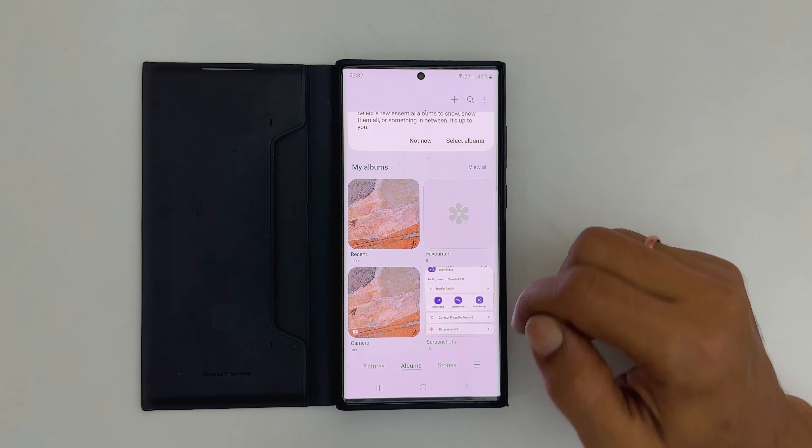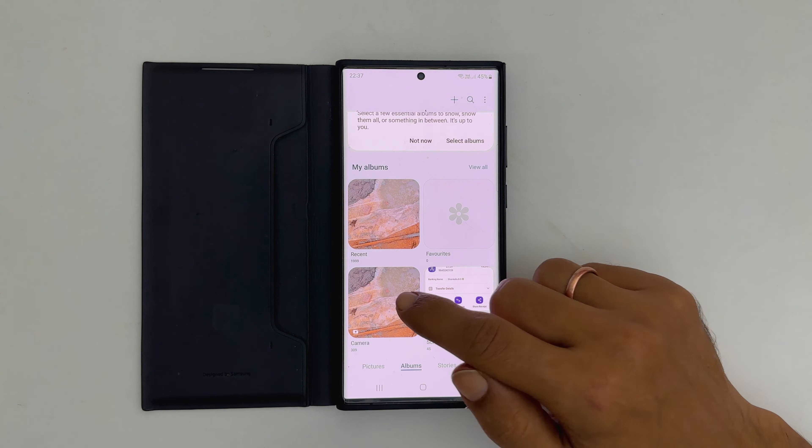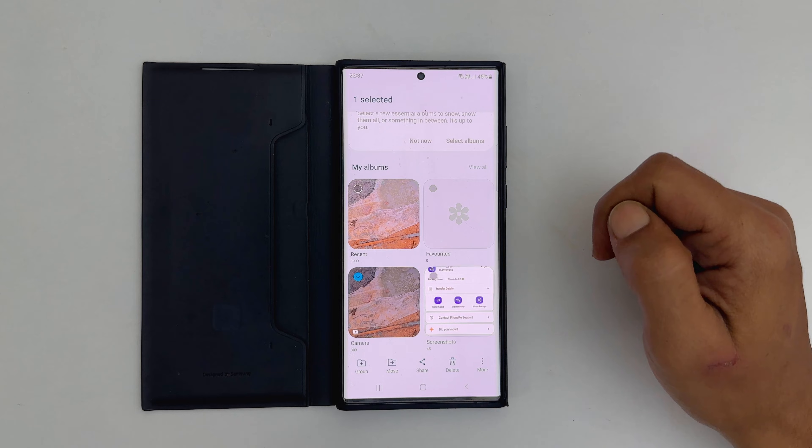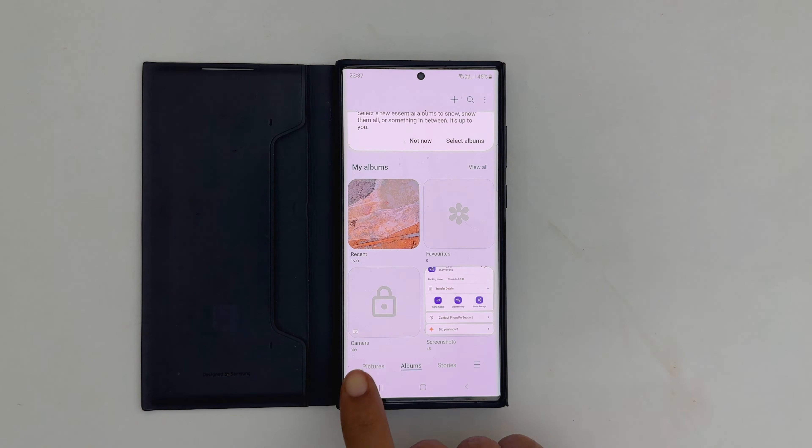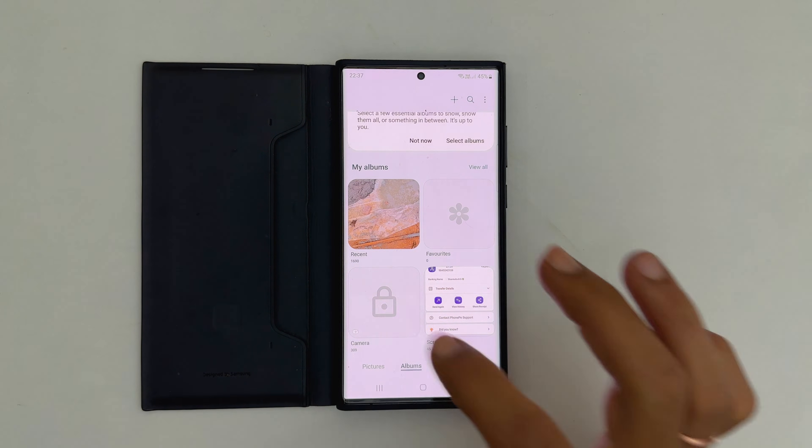Select the album you want to lock by long pressing on it. Then tap More and select Lock Album. As you can see, it is now showing the lock icon for this album. This means this album is locked. To view the album, you need to use your PIN or biometrics.